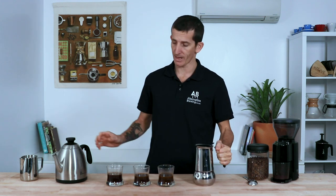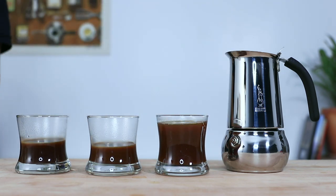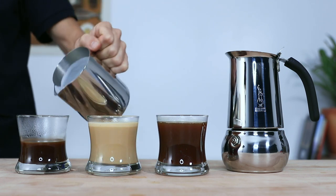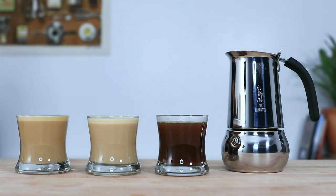I enjoy my coffee straight black, so I'm just going to top up my cup with a bit of hot water for a long black. But using a simple milk frother like the Bialetti Tutto Crema or the Bellman stovetop steamer, these kinds of combos are an effective and quick way to produce a quality morning coffee at home that equals what you'd get in any regular cafe.